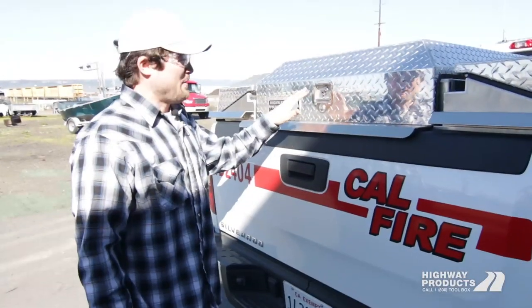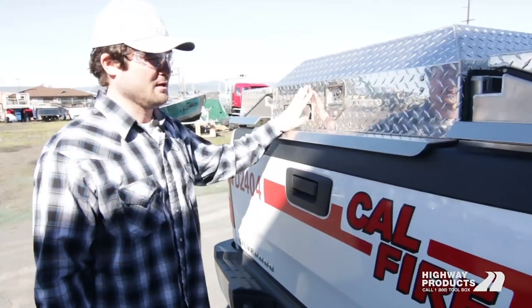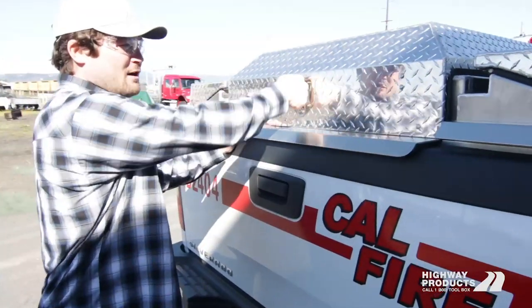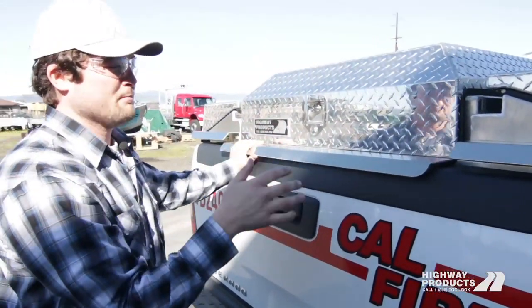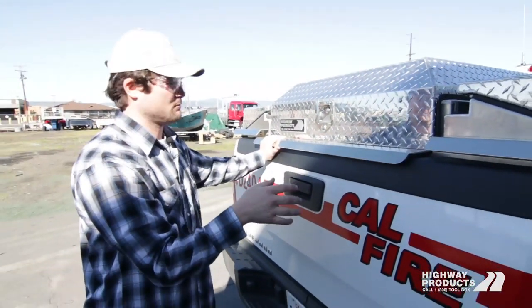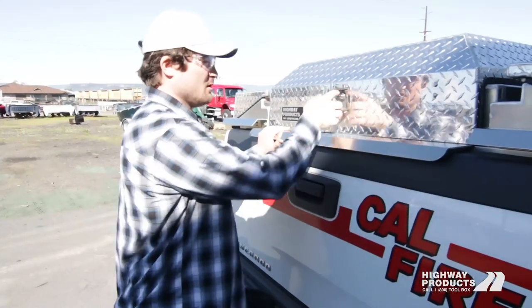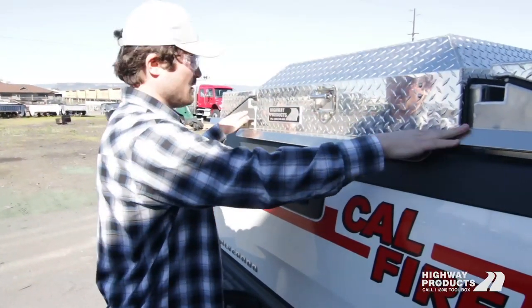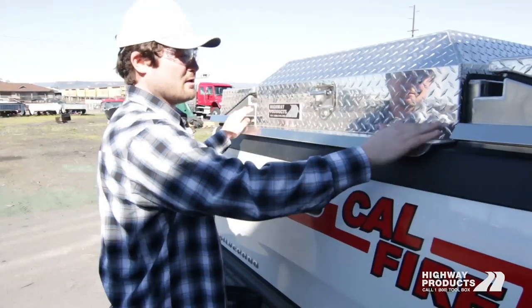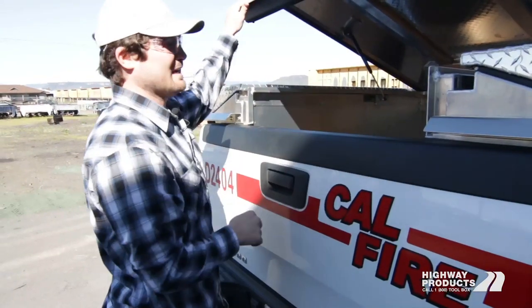What makes a pickup pack so cool and unique is this locking tailgate hatch. This hatch comes down — it's weatherproof all the way around. It's got a rain gutter and the same bulb-style seal that's on the door jam of your truck. You've got a T-handle here that locks both points on either side with stainless rods. It comes down, locks your tailgate, and turns your bed into a service body in a couple of seconds.